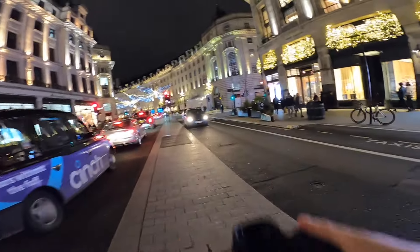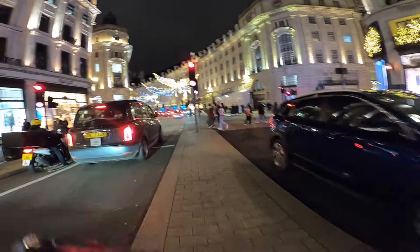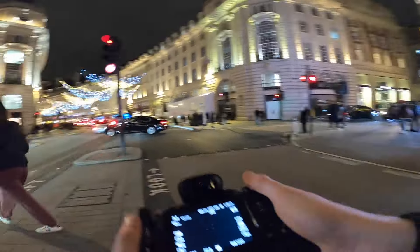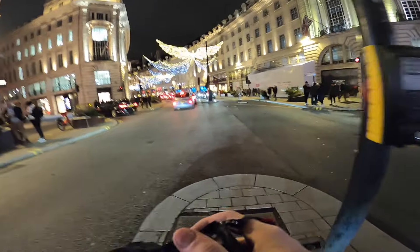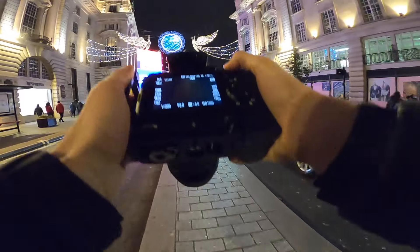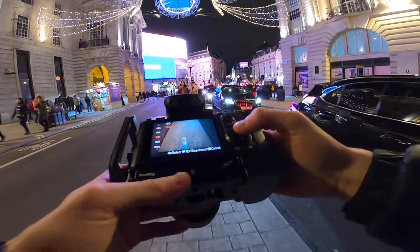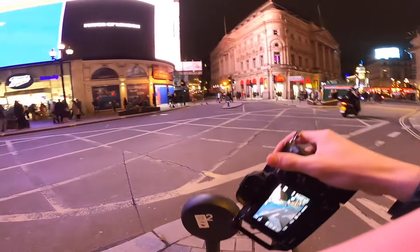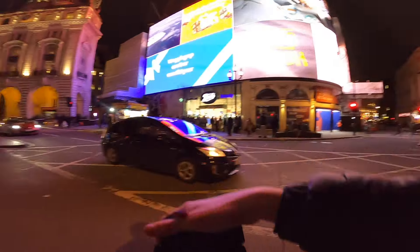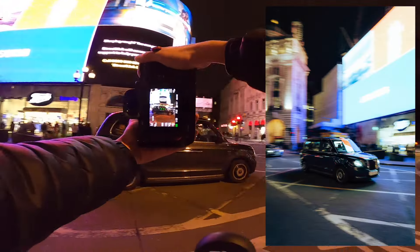I'm heading back to Piccadilly Circus where I started. I've put on the 17-28 and I'm going to try and get some panning shots and maybe some low exposures to finish up. The train leaves in about 40 minutes so I want to see what I can get. It's still very busy at around 8 o'clock. Bringing settings to 1/20th, ISO down to about 640, aperture up to about F4 — all at 17mm at the widest. That allows the top of the lights to be in frame, and then we just pan with the cars or taxi and hold down the shutter button.